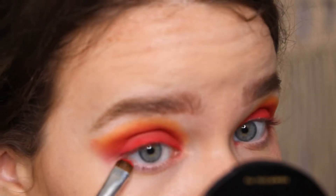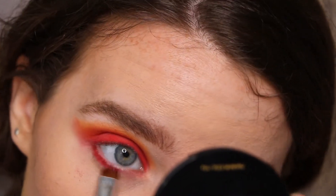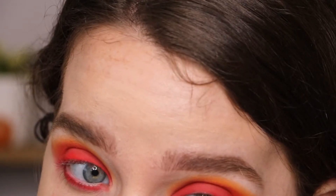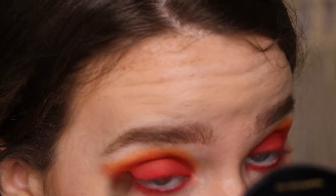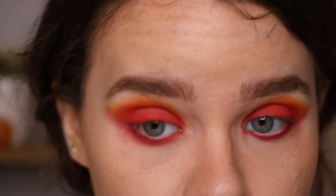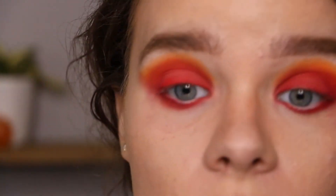I'm going to take my elf smudge brush in that "you're kidding" shade and put it close on the lash line. Then that M209 in the Rusted shade and we're just going to kind of blend it out. I'm going to have to clean up my under eye for this, but it's fine.